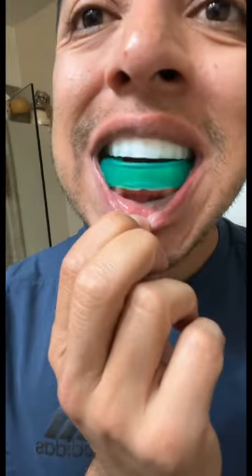Squeeze down all of the peroxide in between all my teeth, make sure there's no gaps, and let it hang out there for an hour.